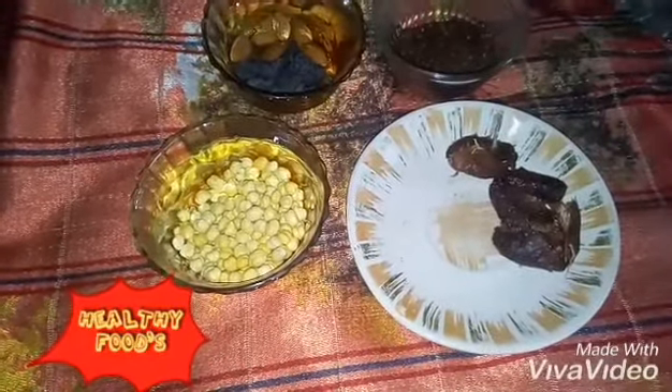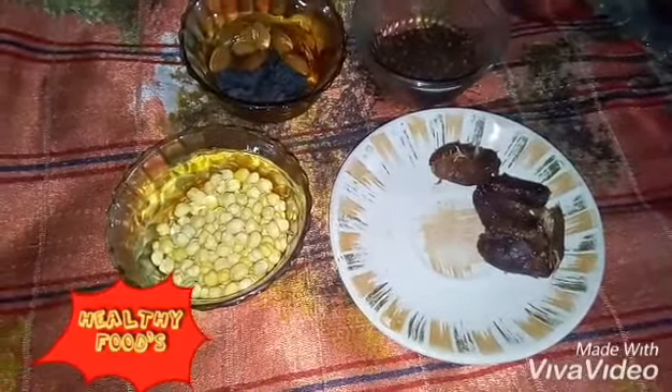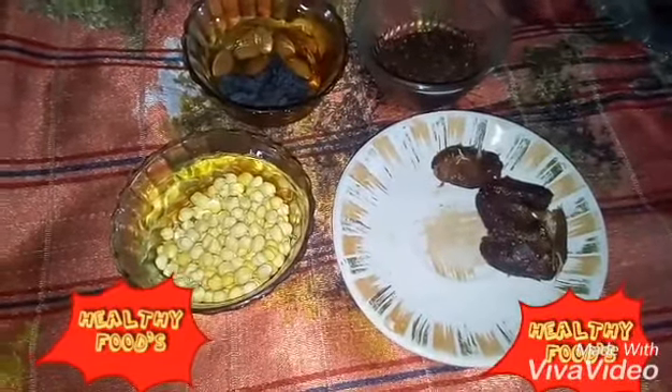Hi friends! Welcome to Healthy Foods! This is Frost Video. In 5 minutes, you can see a snack that is very easy and healthy.